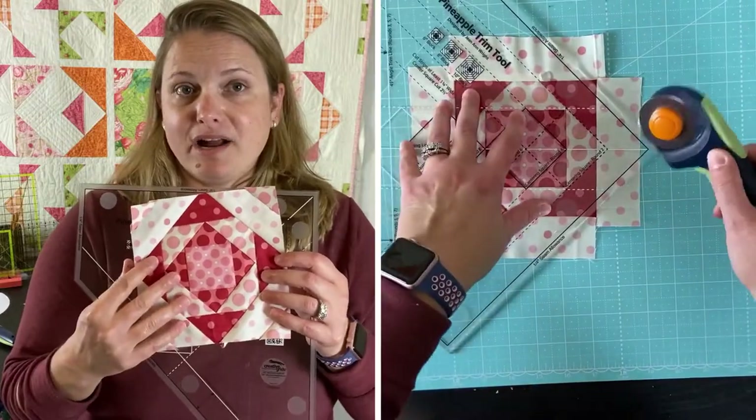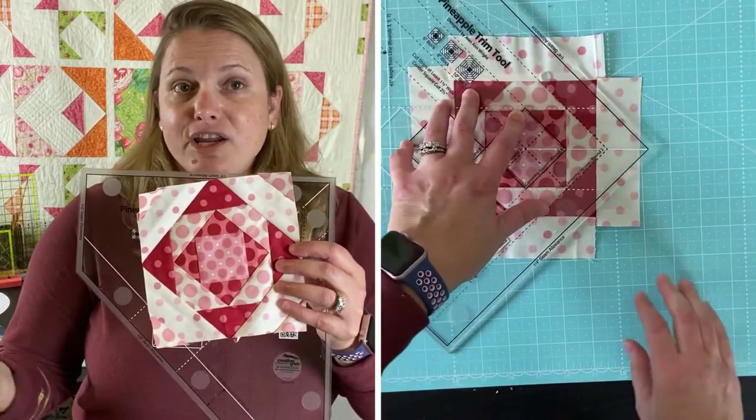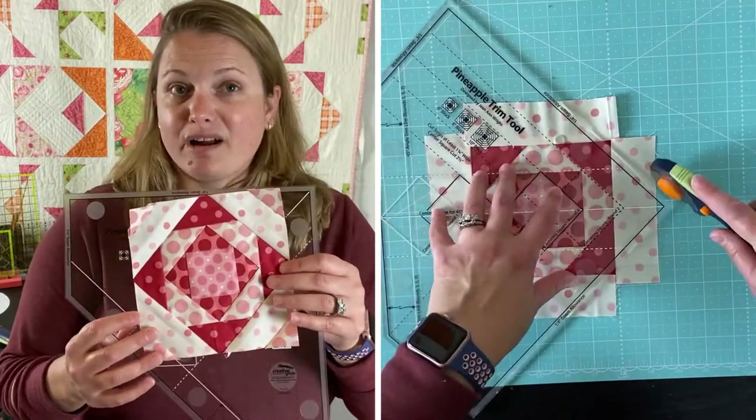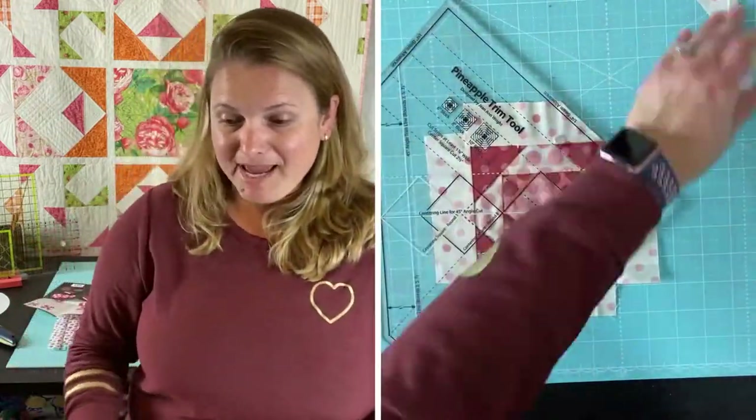It made putting a block together a huge breeze compared to the way I made a pineapple block before, so I'm very happy with it.